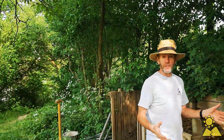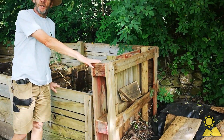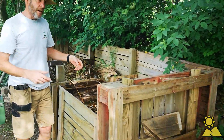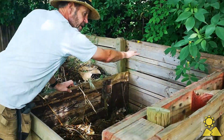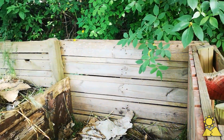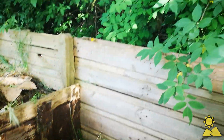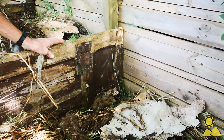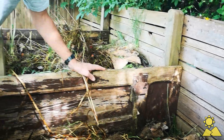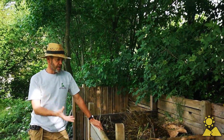Step two is to make or buy your compost containers. Here we're using old pallets, a metre by one metre twenty. What we've done is fill in with other pallets between the struts, which means the compost won't fall through but it's still allowed to breathe. We're also using our old front door — the farmhouse front door, complete with lock — as a divider. Step two: the container.